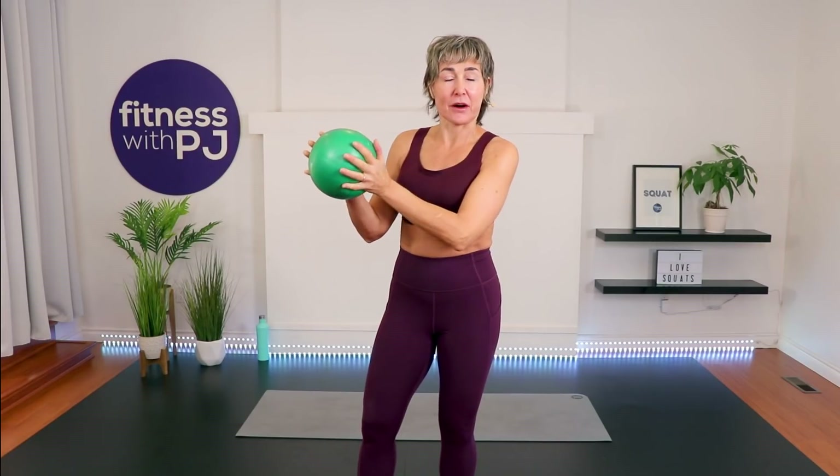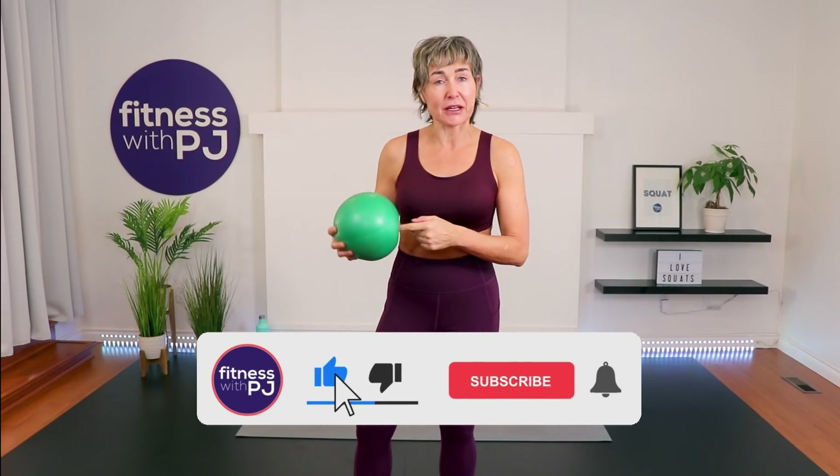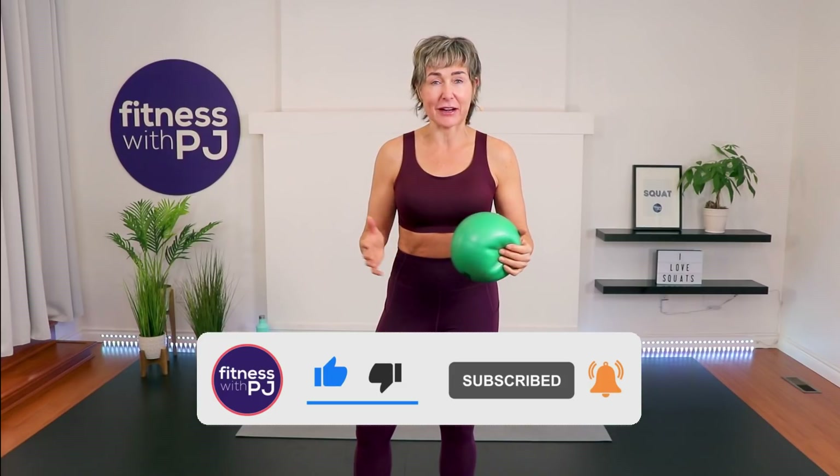Hey there, join me for this fun, awesome, and amazing ab workout using the mini ball. We're going to hit the core with the mini ball as well as use it as a prop for some cardio exercises. Heads up — if you don't own a mini ball, you can definitely try a small pillow. Let's go start sweating!